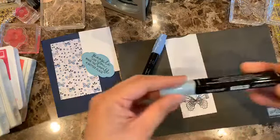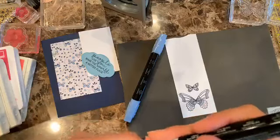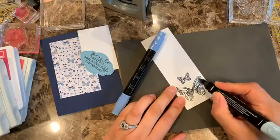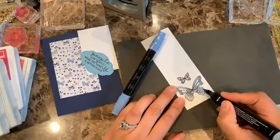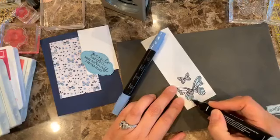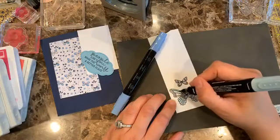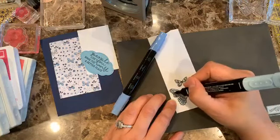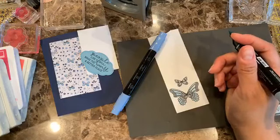I'm going to go ahead and color the butterfly sections. I'm sure you know this, but I love using the Blends — when you color with them it makes me feel like an artist, because there are no brushstrokes. The blending of color with alcohol markers is just fantastic. I think the Blends is my favorite way to color nowadays.